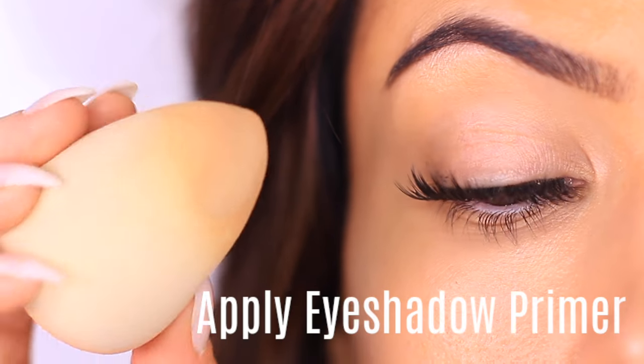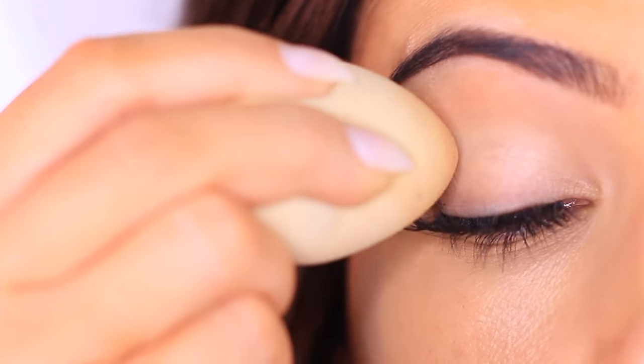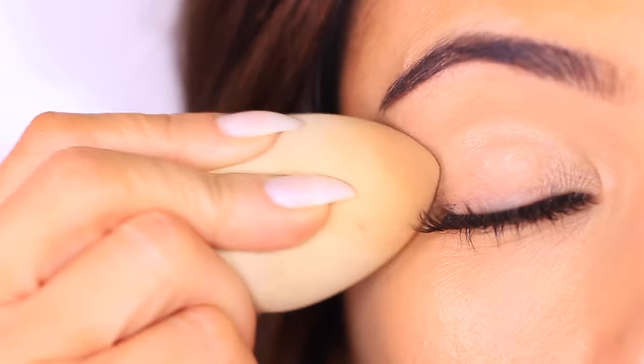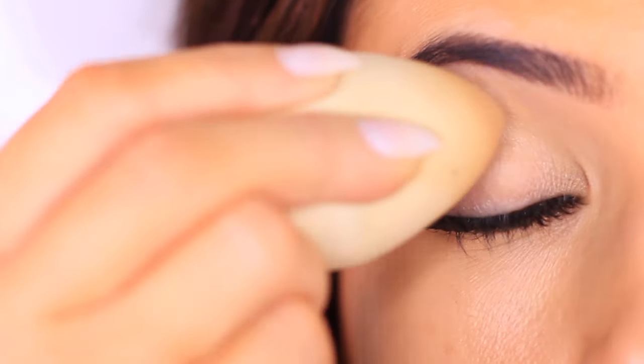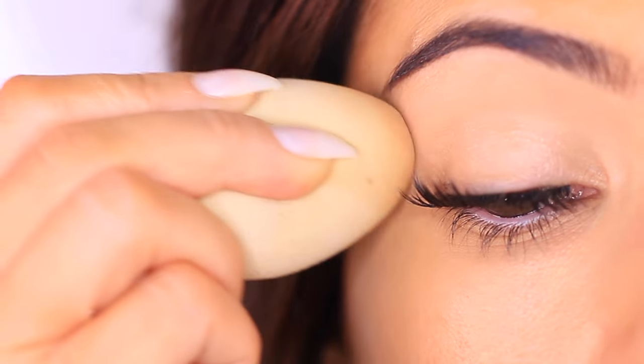As always when creating an eye makeup look, start with a good base. For dry lids like mine, I like to use a mattifying concealer to create a smooth base and give eyeshadows something to hold on to. For oily lids, you want to use an eyeshadow primer — this creates a barrier between your skin and the eye makeup to stop oils from breaking down the shadow.